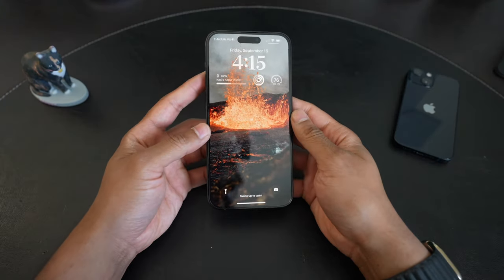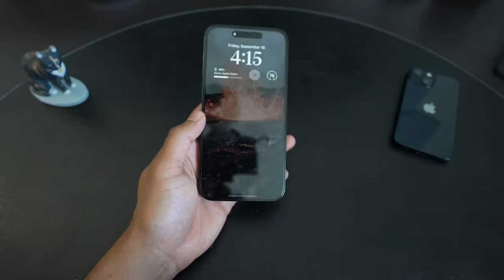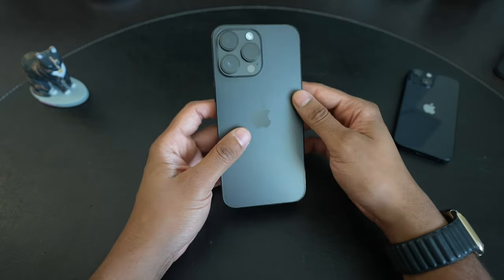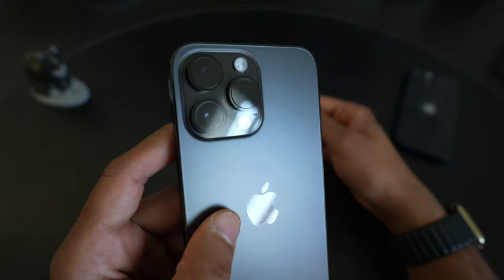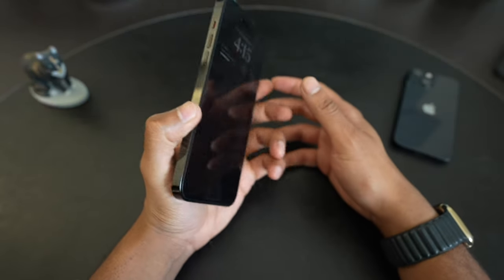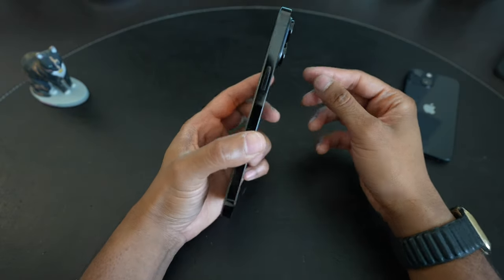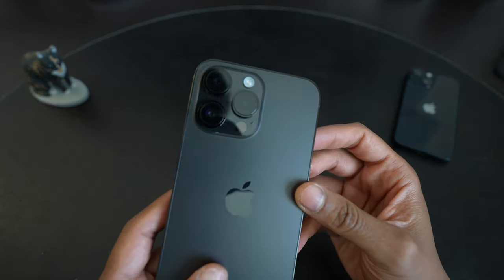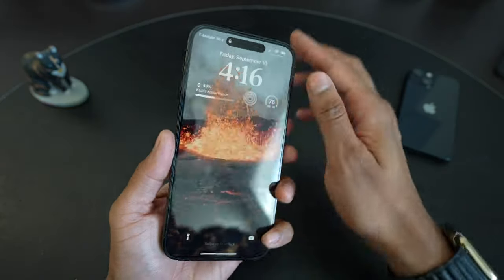I'm back and all set up. The eSIM thing turned out fine after I entered the code a few minutes later — the number did transfer over. Overall impressions: it's pretty cool. The camera bump is bigger than the 13 Pro and Pro Max. The color is very similar to graphite, but definitely darker and a little more stealthy, especially with the camera rings being more black, the back being a little more black, and especially the side rails.